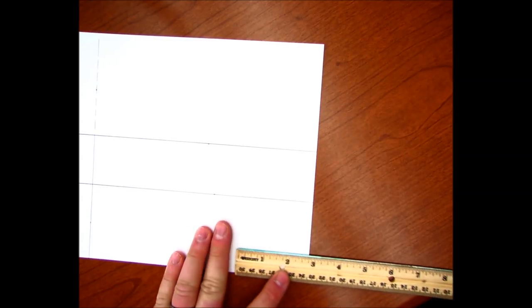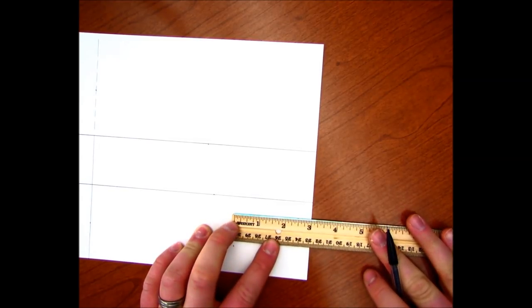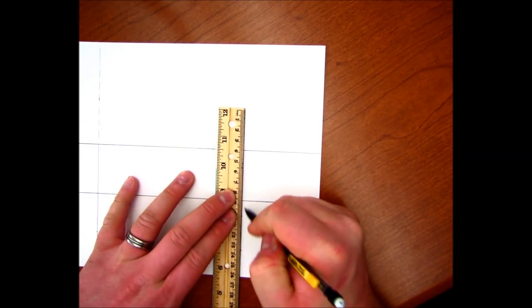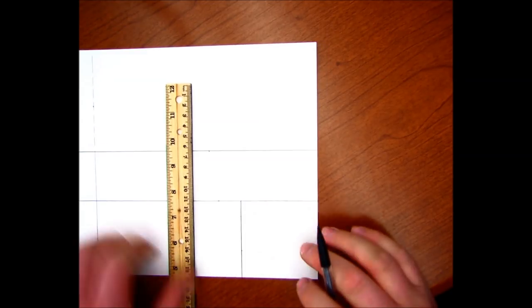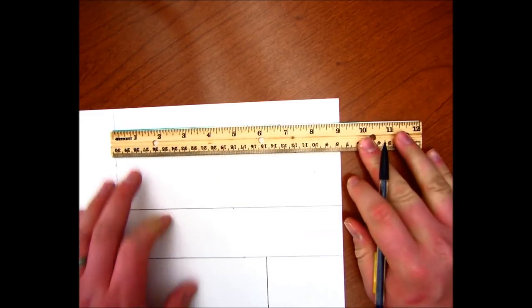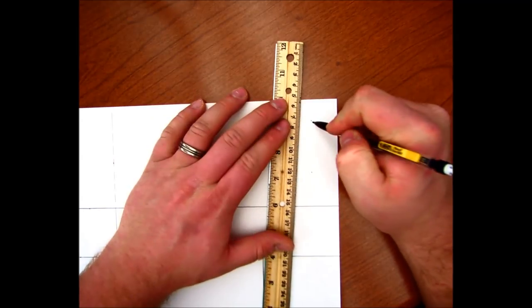Next, I'm going to measure three inches over here, three inches over from here, and connect those two. Notice — always two dots for any straight line. Just make my line there. Up here, we're going to measure eight inches off of that line — eight inches, eight inches — and connect those two.